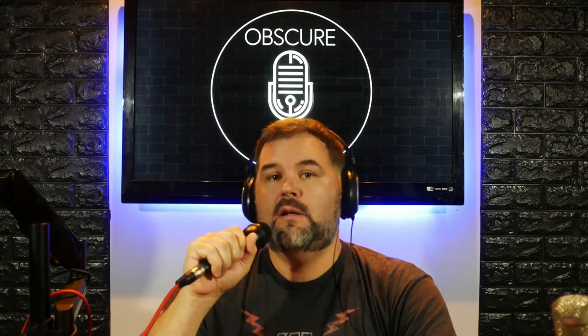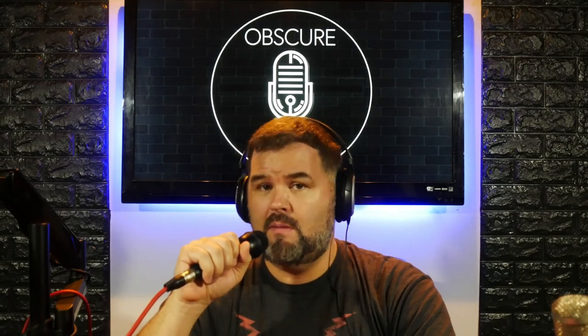What is going on, Obscure Mic people? It is Bark coming at you with another microphone test review demo — whatever you want to call it. Dumb guy talking into a dumb mic — we could just name the channel that. Dumb mic, dumb guy.